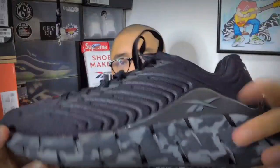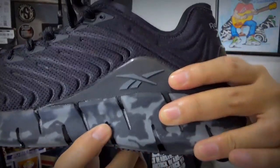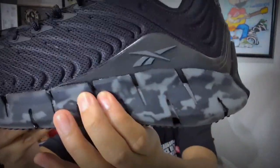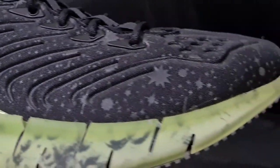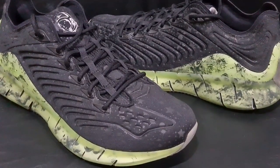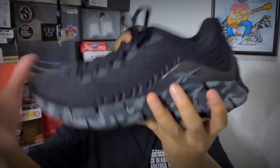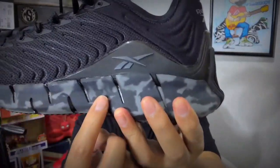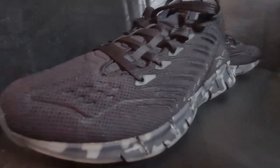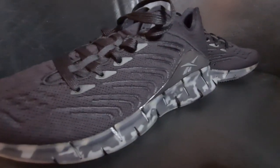What caught my attention is the Flowtry technology inside the Zig shell. Instead of black, it has gray Flowtry technology inside. If you've watched my ZigKinetica BBC Ice Cream unboxing, that one has black Flowtry technology inside. Well, this one, despite being a black pair, has gray Flowtry technology and of course that dope camo pattern on the midsoles. That's the GR black Reebok Z-Kinetica.